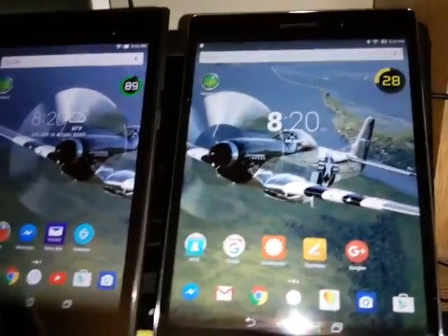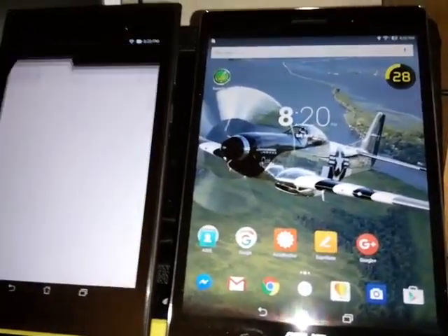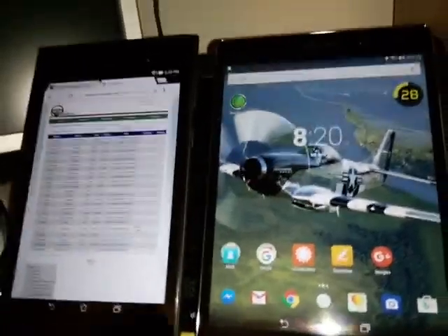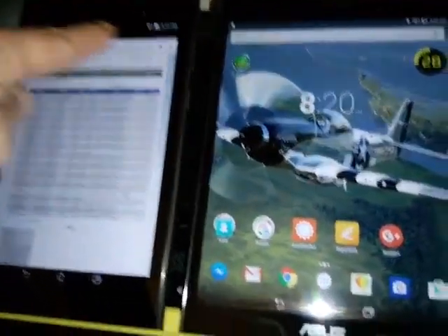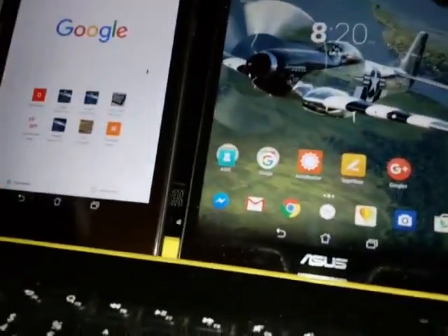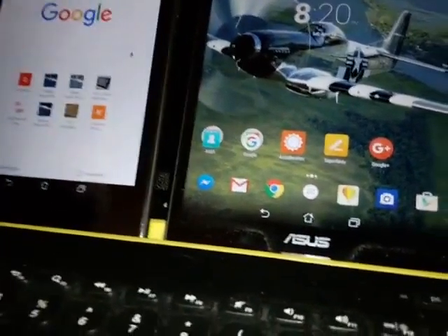I'm going to start up Chrome on this one. And there we go — I've got a bunch of stuff running on it already. But we'll go here and start up my DragonTouch test server.